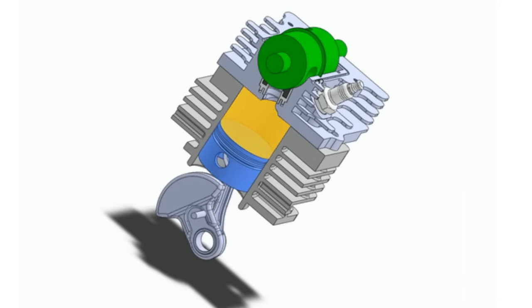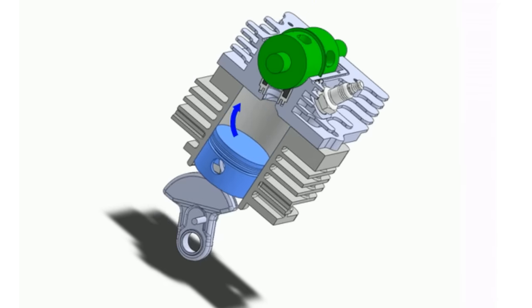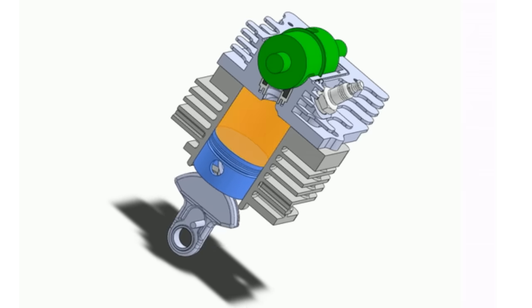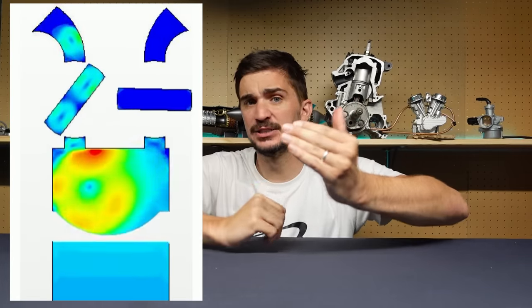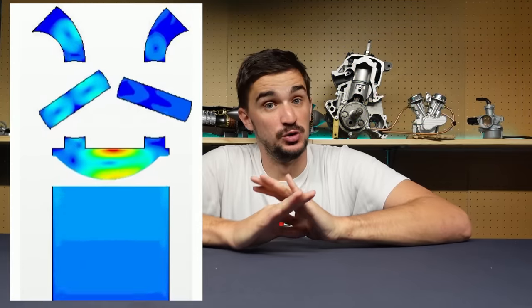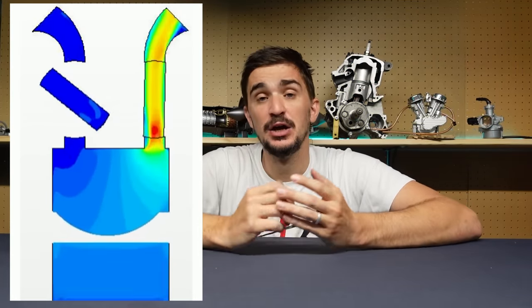As the barrel rotates, the cavities line up with other cavities in the cylinder head to let air in and out of the engine. So what we actually have now is a straight, open-ended, obstructionless tube, which means dramatically improved airflow compared to a poppet valve — meaning better performance and less need for complicated intake and exhaust manifolds. We also don't have valve springs, which means we're not wasting energy compressing them — which means again, more power and more efficiency.